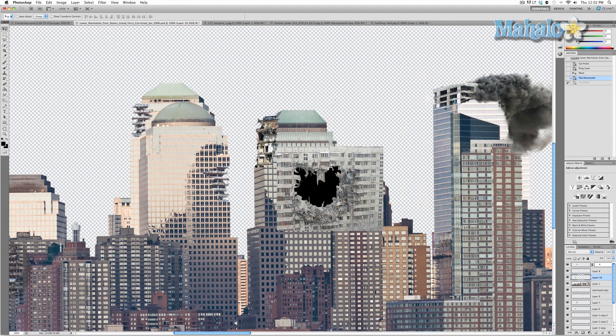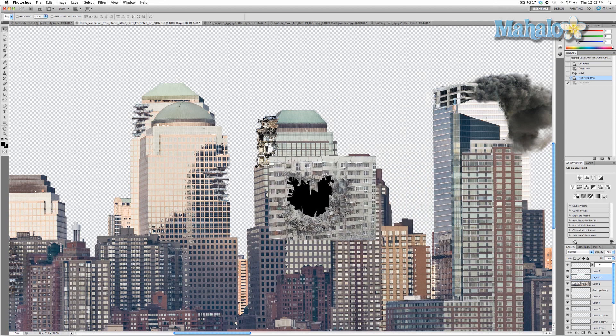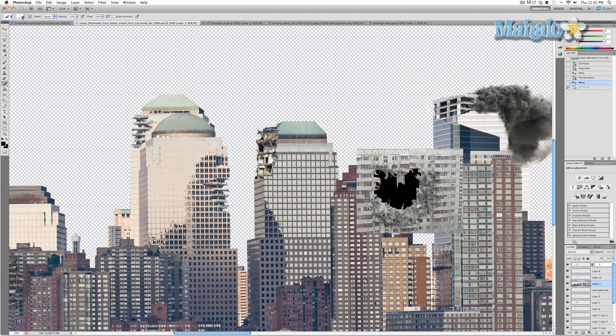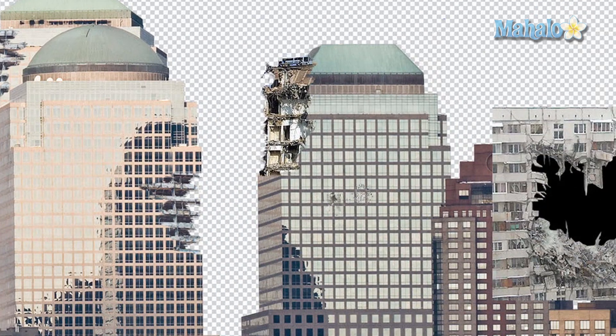Now what I want to do is generally make a hole in our building. We're going to make the brush much larger — 50 pixels — and change it to something a little bit more destructive-looking, and we'll get started erasing.